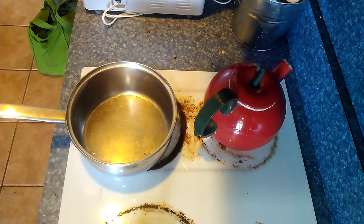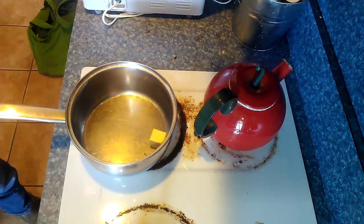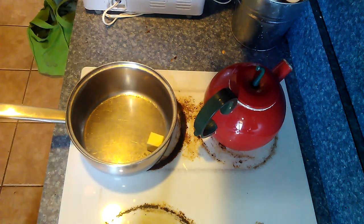To start off with we are going to put two tablespoons of butter into a medium sized saucepan and get that all melted down. Once it is all melted down we will put an equal amount, two tablespoons of plain white flour in it and we will stir that around until that is all nicely mixed together into a doughy pasty substance.